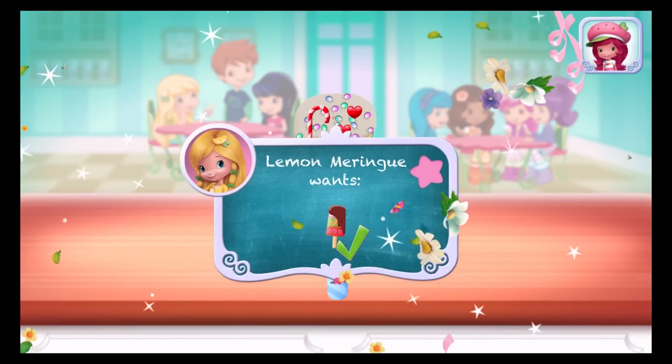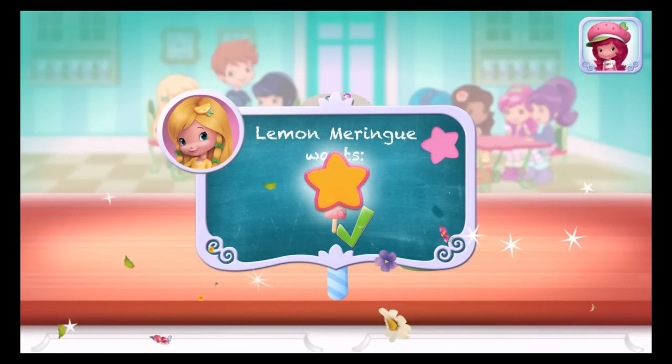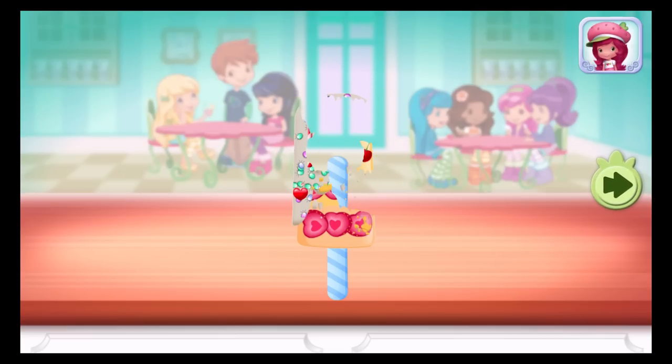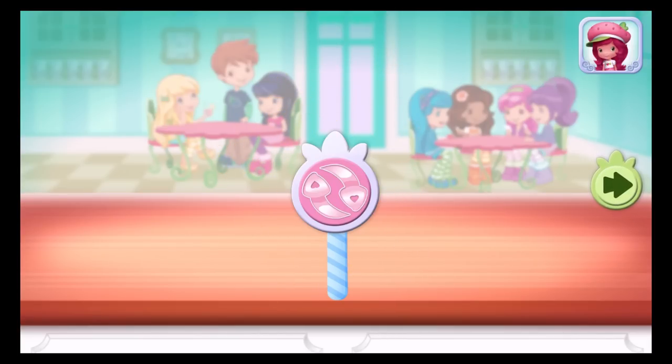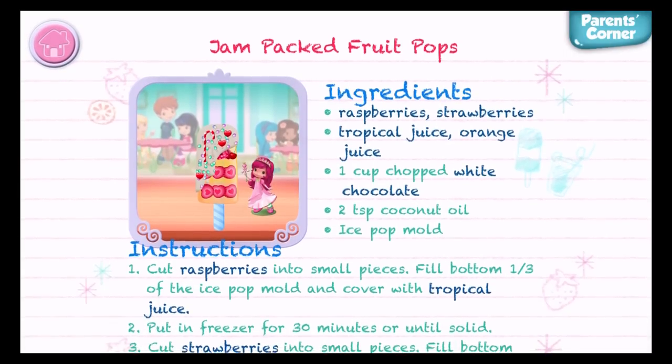That looks very delicious! Wow! We did it! That's just what Lemon Meringue asked for! To eat your dessert, just tap on it! Yummy! Whenever you're ready, let's go choose the next dessert to make together!